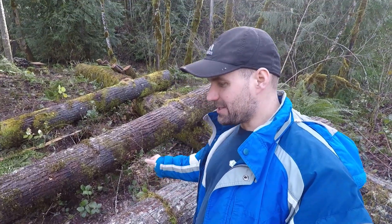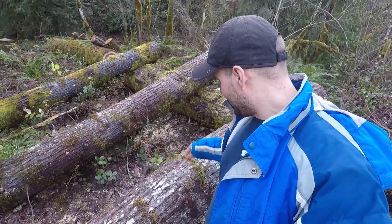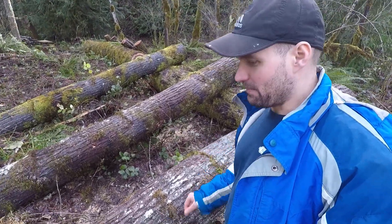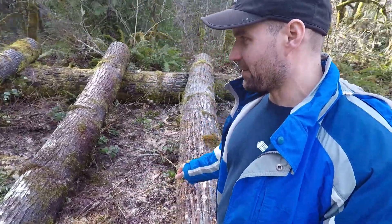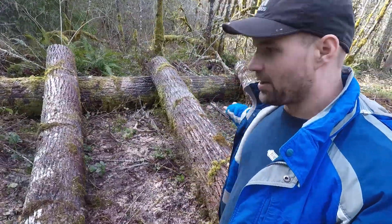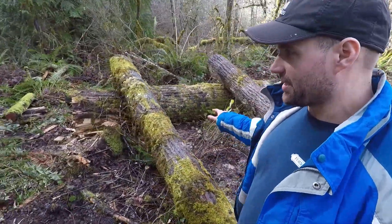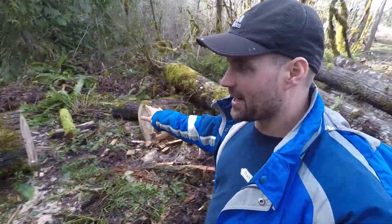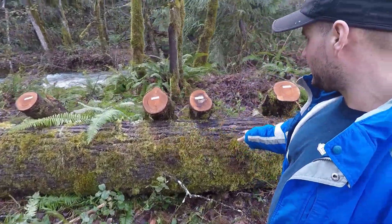They used duct tape to put the wedges back on, but I just could not get myself to have a bunch of duct tape down here — that would look so dumb. So I spiked them in place and then put some moss, and hopefully we're wet enough down here that that's good enough. All these big logs are inoculated with oyster mushrooms — golden oyster on this side and blue oyster over here. This huge log is blue oyster.